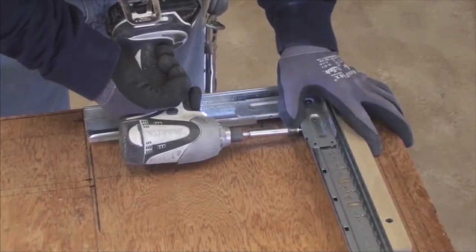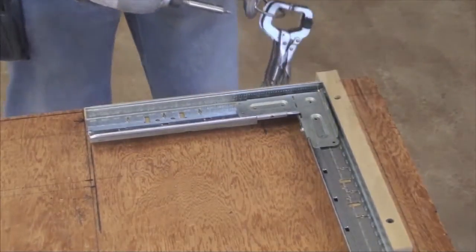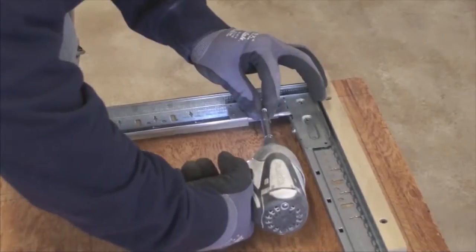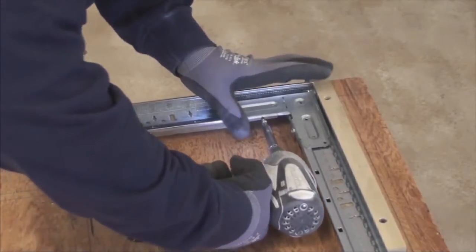Using 7/16-inch pan head screws, secure each clip with four screws. Two screws are placed into the bulb of the grid and two screws are placed in the body to ensure a strong angle.